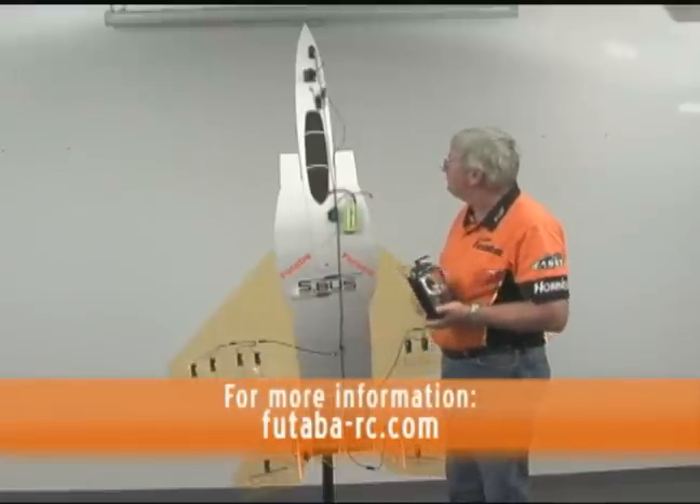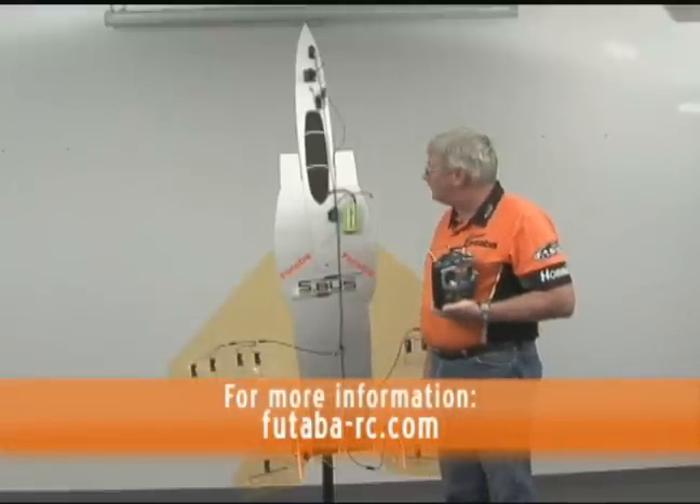So this is the new Futaba serial bus, or S-Bus system. We hope you'll enjoy it.